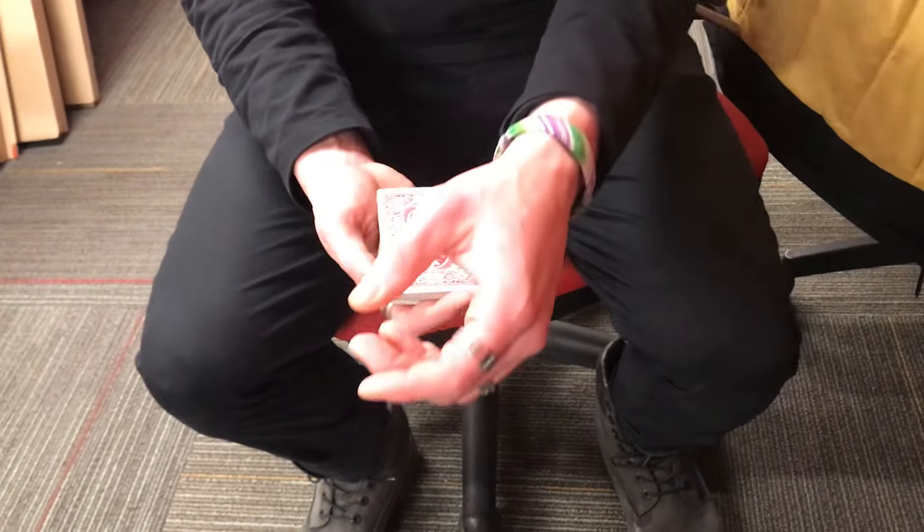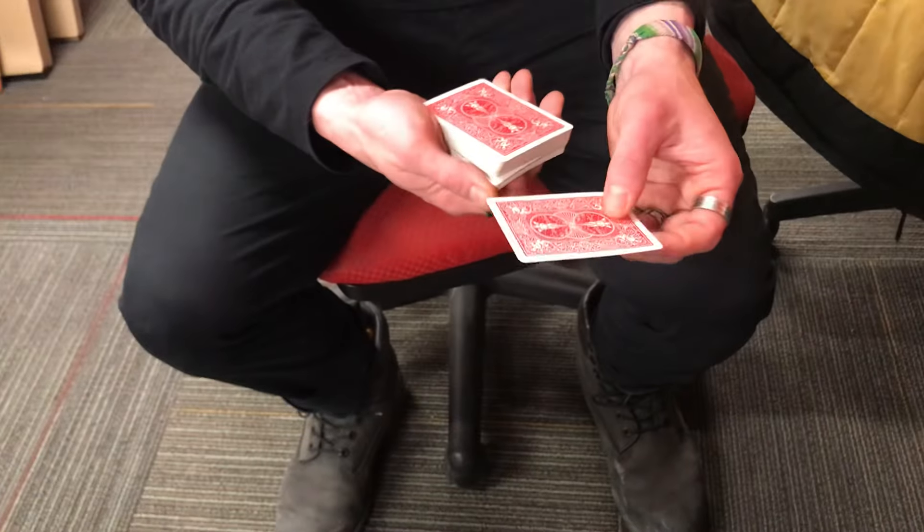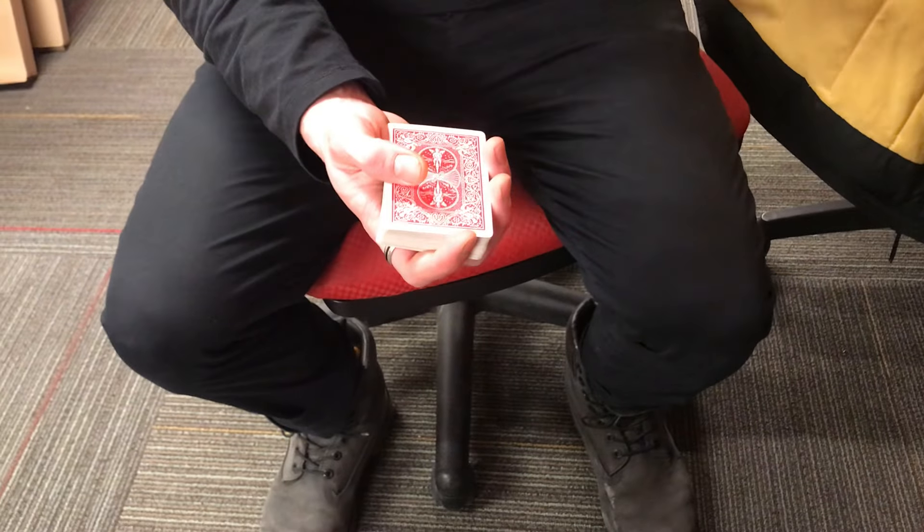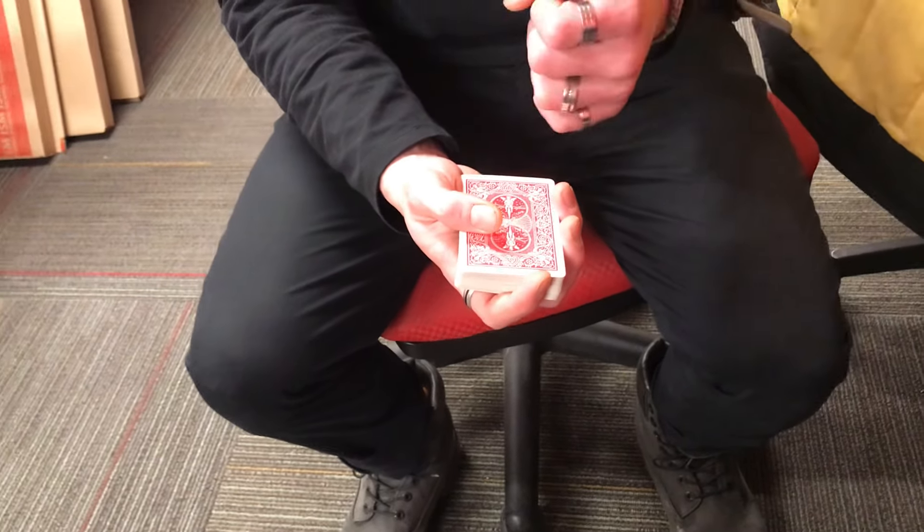Hand me yours, but don't let me see it. So I'm just gonna slap this here, square it all the way in as well. For this part, I need you to pull up the camera on your phone as if you're gonna take a picture. And then I'm gonna shuffle these one more time.